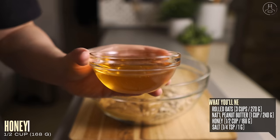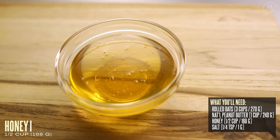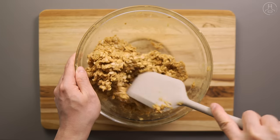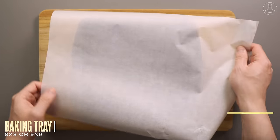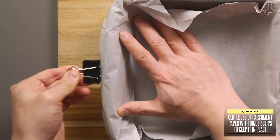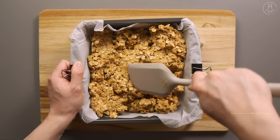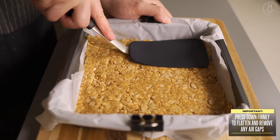Just make sure it has a drippy consistency like this so that it mixes easily. To that, we're going to add half a cup of honey. You can use maple syrup, agave nectar, or any other type of sticky sweetener. And if you'd like, you can also add a quarter teaspoon of salt to bring the flavors out. Give all of that a thorough mix until it's well combined and then set it aside.